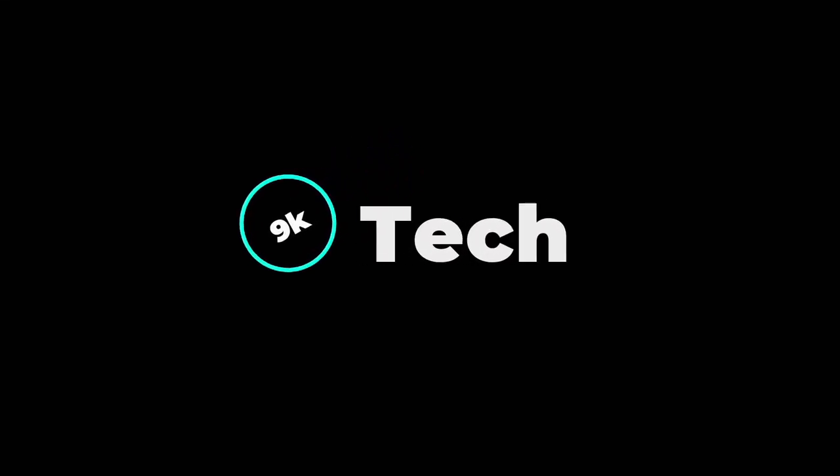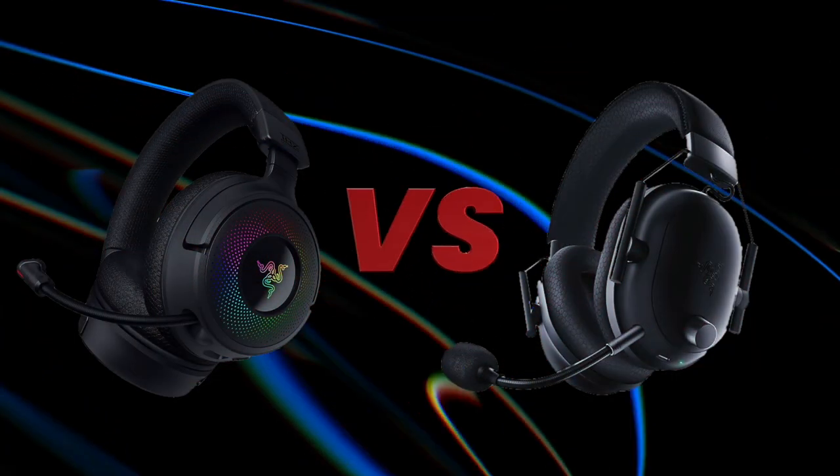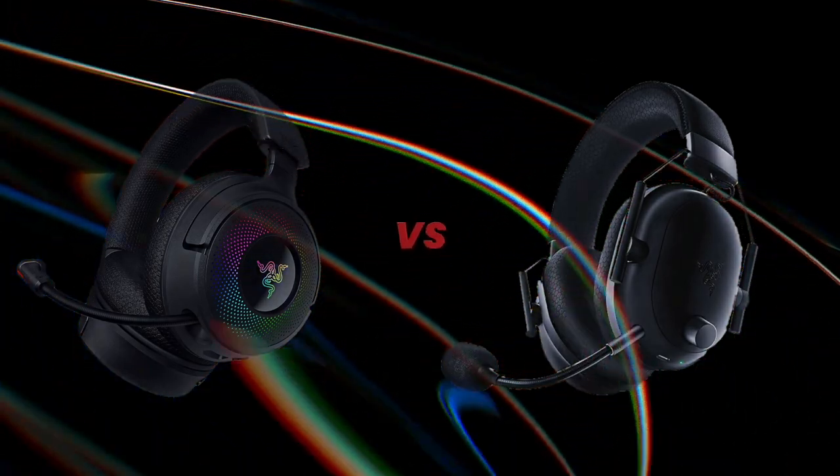Hi, welcome to 9K Tech. Today I will compare Razer Kraken V4 and Razer Black Shark V2 Pro.